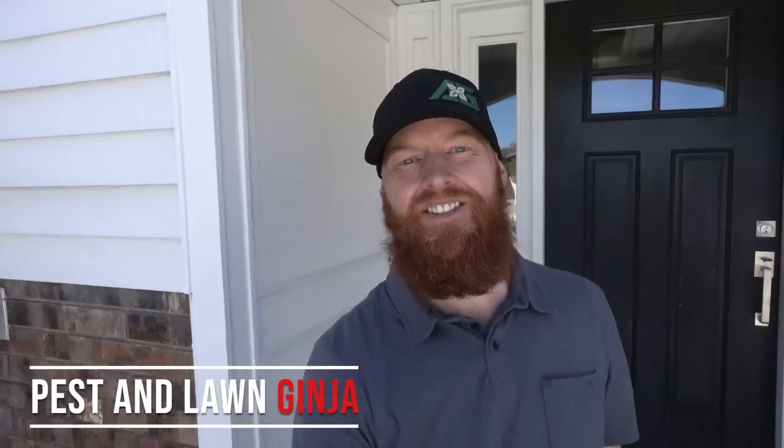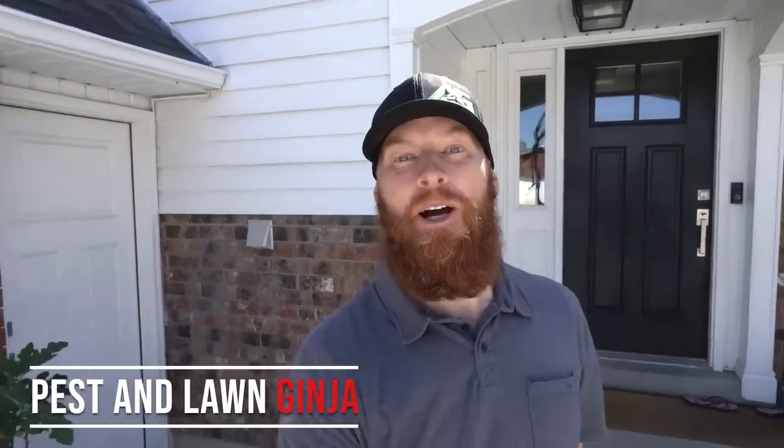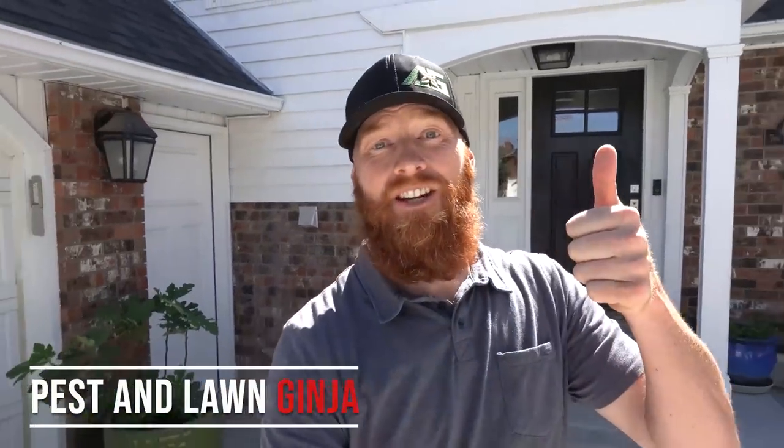Thanks for tuning in guys with the Pest and Lawn Ginger, and today we're going to talk about grub control, identification, repair, and prevention.